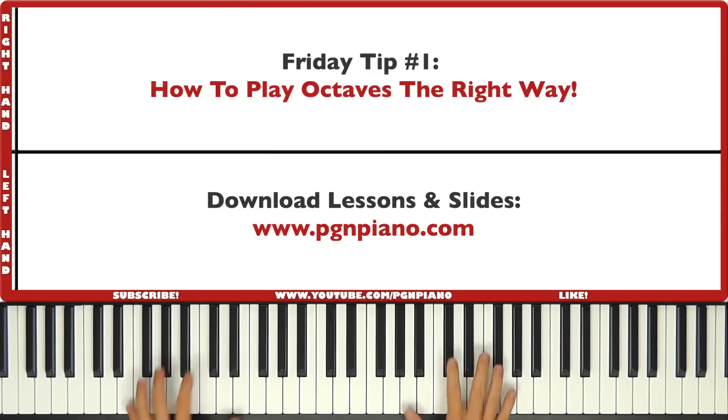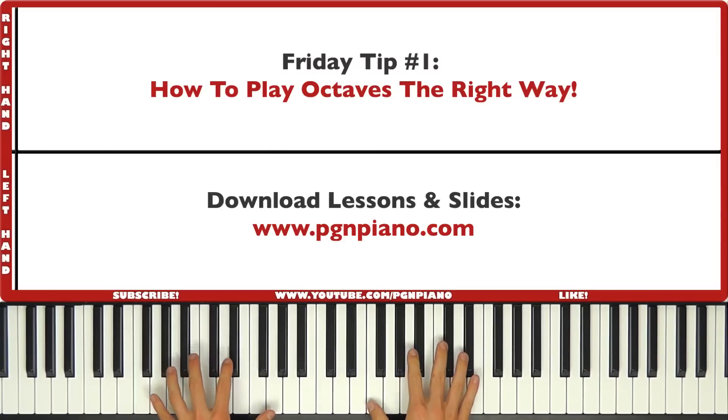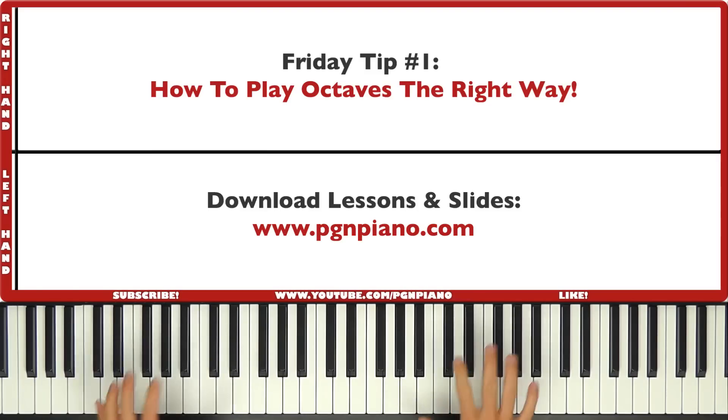Hi guys, welcome to this brand new series: Tip of the Week. We're going to have a piano or music based tip every week right here on the PGM Piano channel, and this is going to be the first one. If you have any topics you want to learn more about, please let me know in the comment section down below. Let's get started with the first tip, which is how to play octaves the right way.